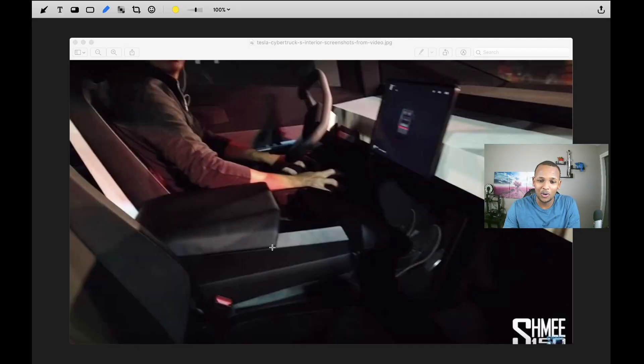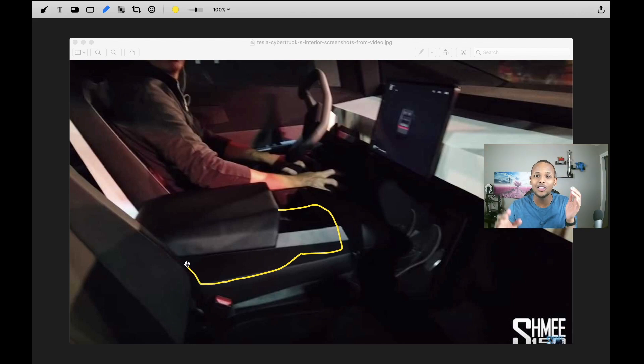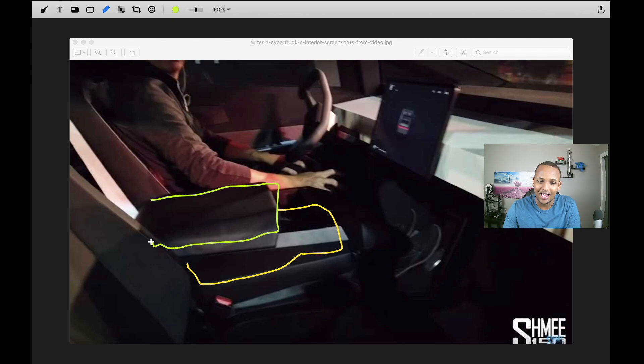If you look at this photo, you will notice the seat right around here. Once you fold it, you have the 6th seat. Another cool thing: you have an armrest here for both the driver and the passenger, so you both can rest your arm without having to fight against each other.